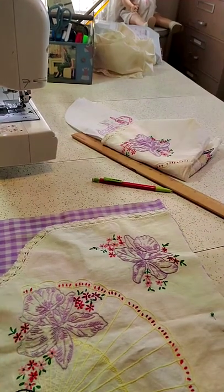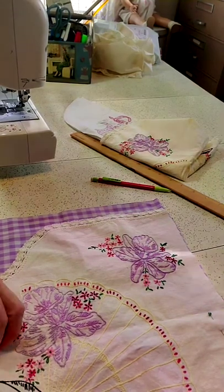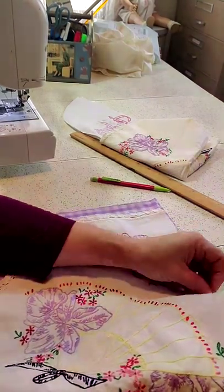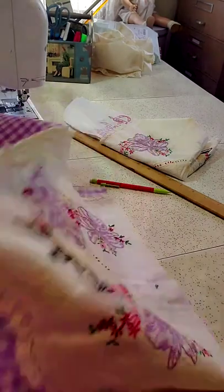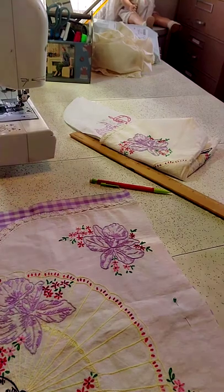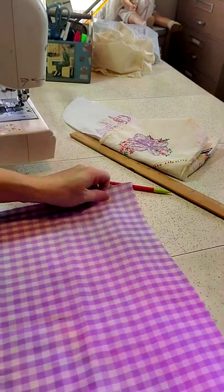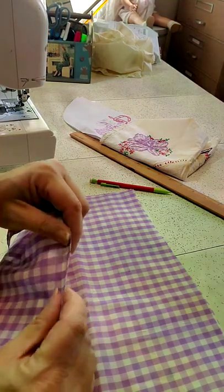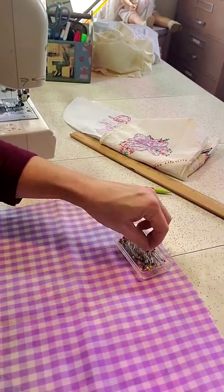I'm going to unpin the back, then take the back and lay it on top of the front. If you do it correctly, your ginghams will match up. Now we're going to pin that and sew it all the way around.